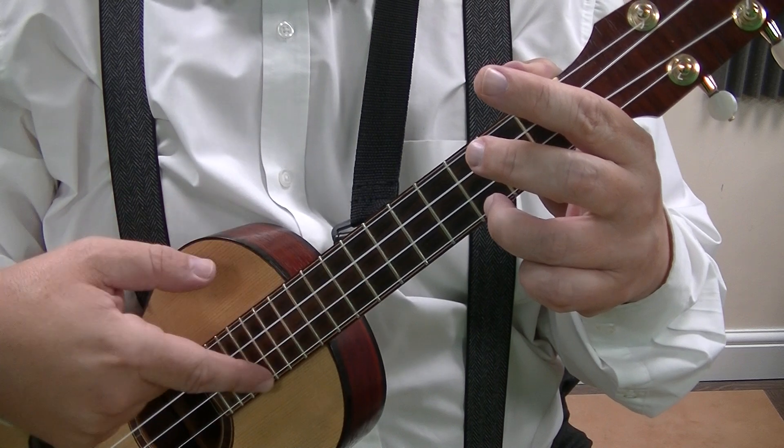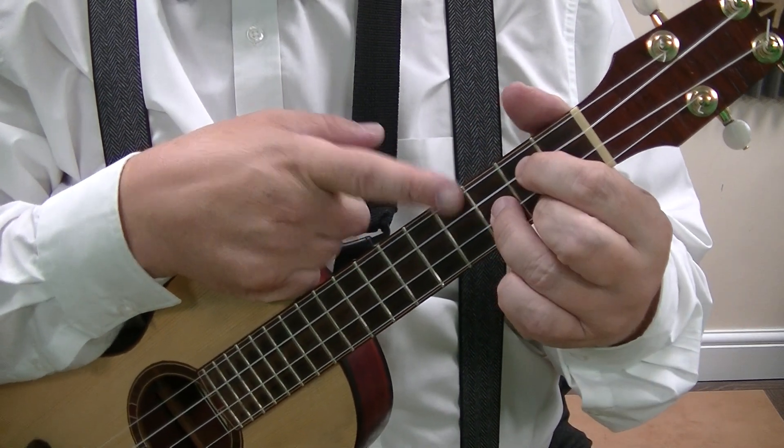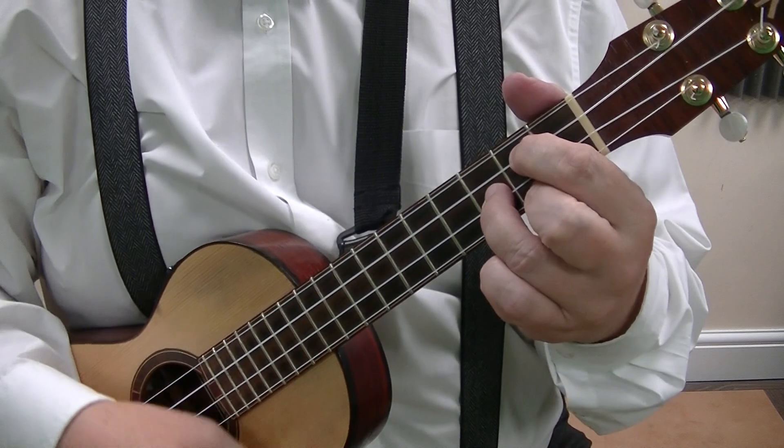You always do it on the A string, the bottom string. If you were to do it on a G chord, your middle finger would come off and on again.